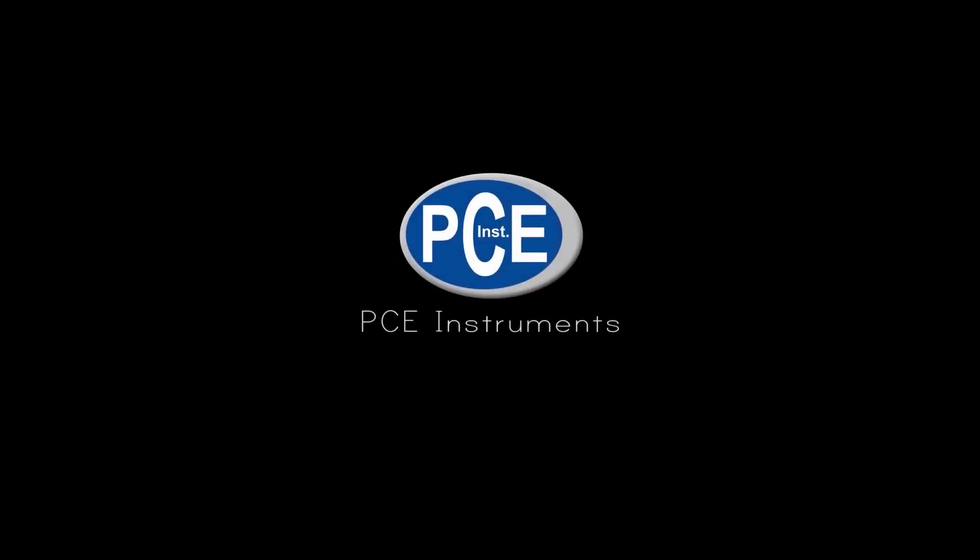Thanks for watching. If you have any questions, don't hesitate to visit our website or give us a call.